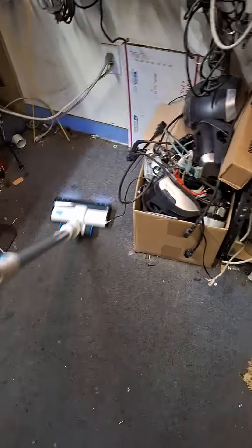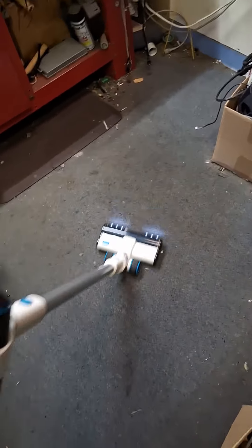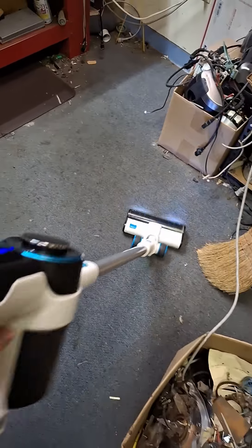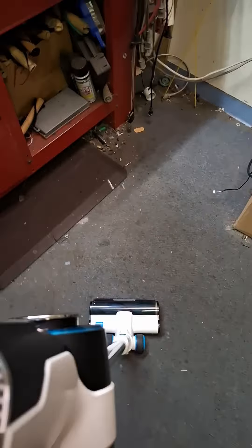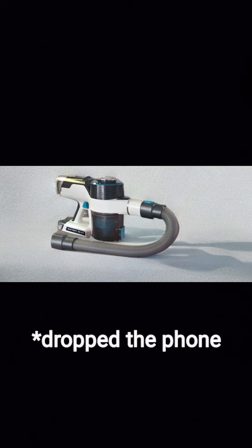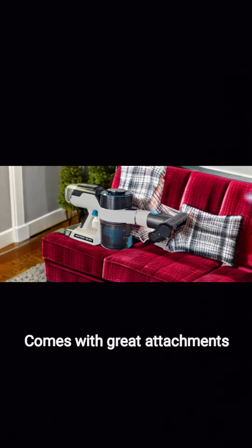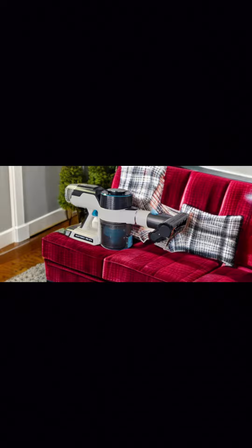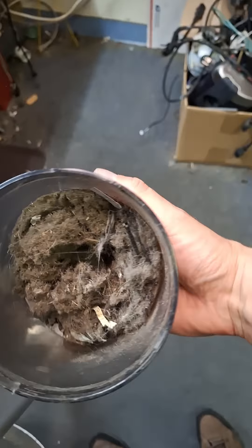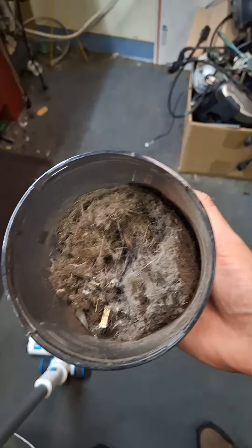I'd say it totally is working. That's awesome. Now let's see what's in the container here. Look at that — oh my god. That's what it just picked up. As you can tell, that's a lot of horribleness.